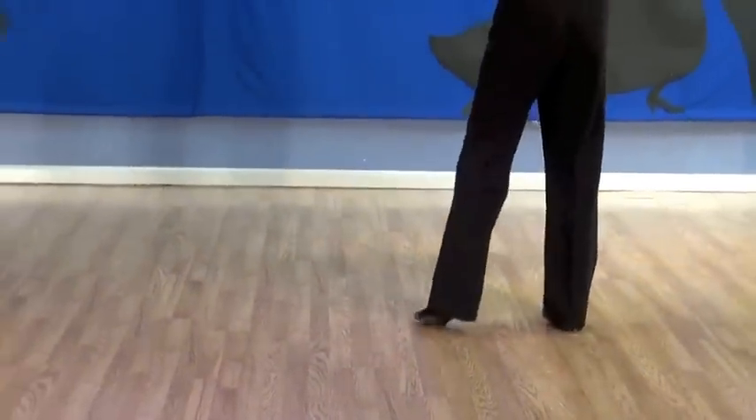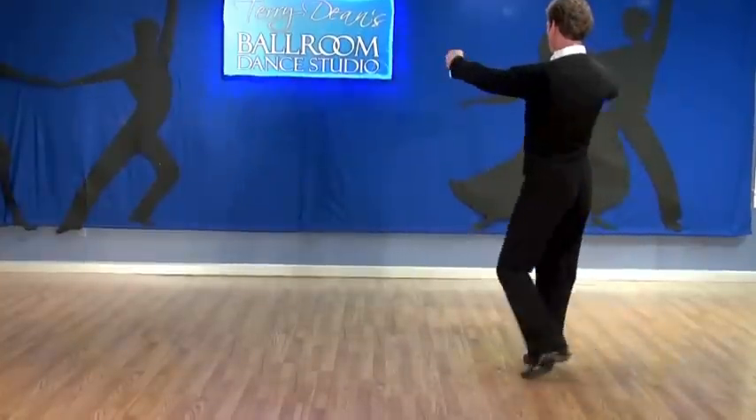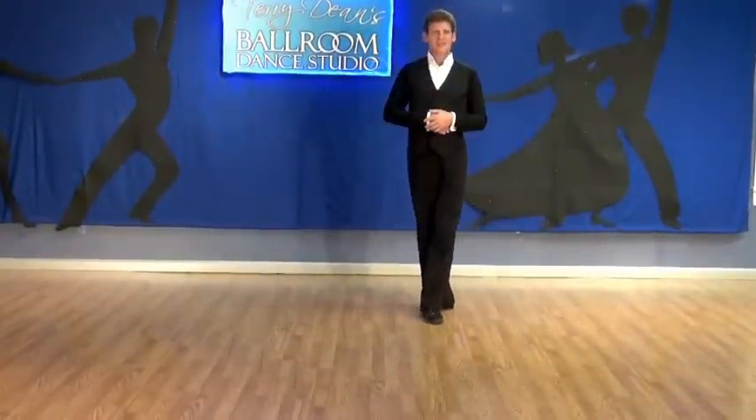Try it again. And step back on slow. Slow, quick, quick, slow. Outside Fan.